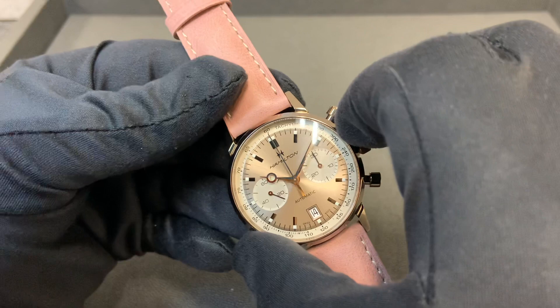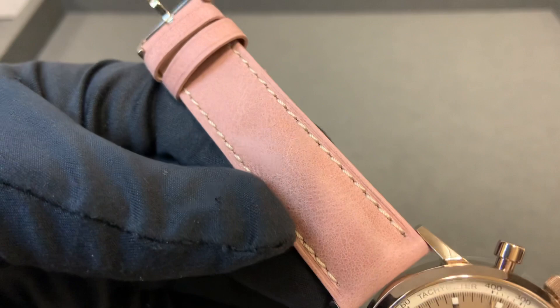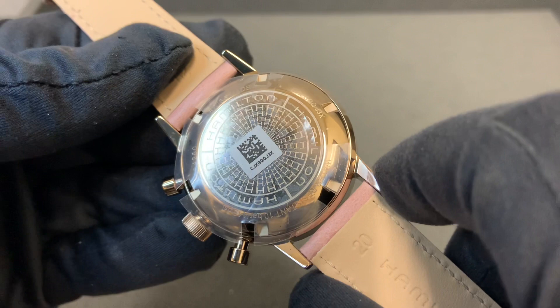It has the traditional 40 millimeter case, familiar with the other Intramatic models, 14.8 millimeters thick. We have a 49 millimeter lug-to-lug length, 20 millimeter lug width on this rose — kind of rose pink strap. We do have a signed screw-down crown and 100 meters of water resistance.